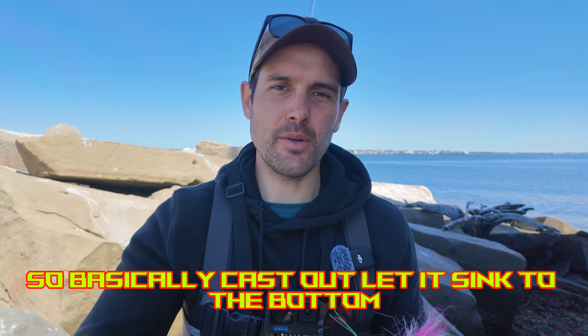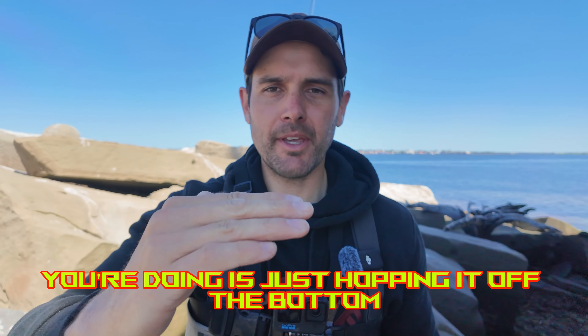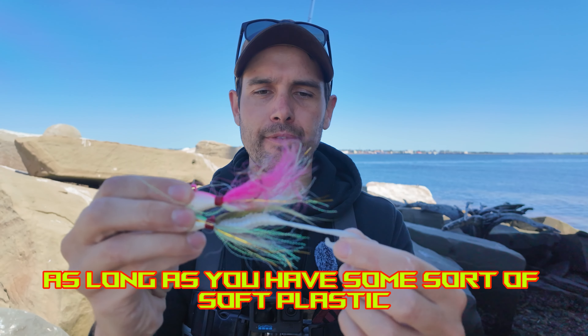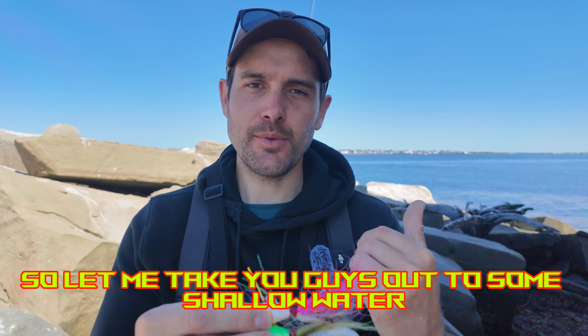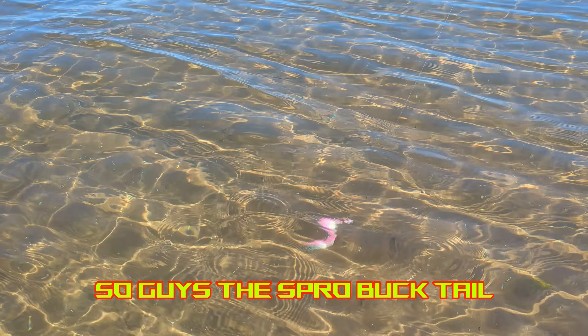The main method of fishing these is to jig them. Cast out, let it sink to the bottom, jig your rod up and down — basically just hopping it off the bottom. You can also troll these as long as you have some sort of soft plastic with a lot of action. Let me take you guys out to some shallow water and show you what the action looks like.